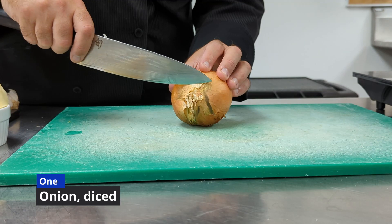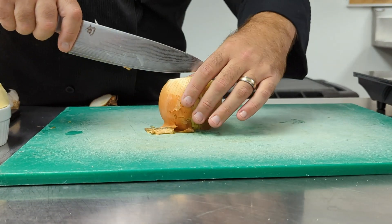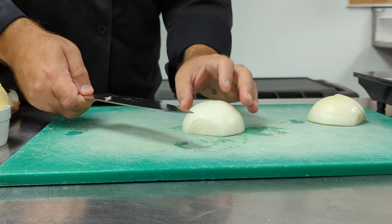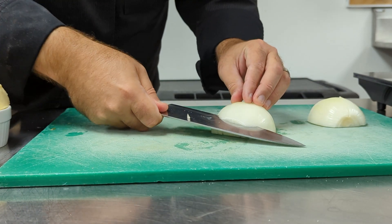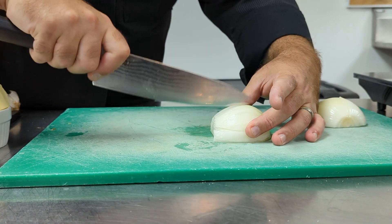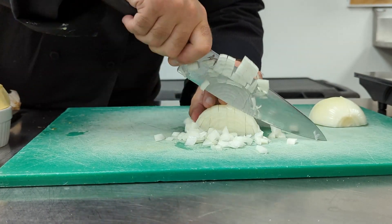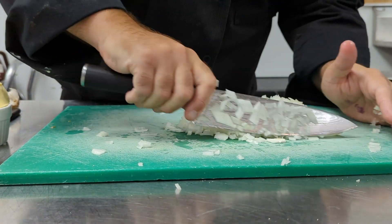To start our risotto, we need to slice and dice an onion. We cut down to the root ball on both sides and cut the onion in half, then peel it. We slice across the top of the onion, make vertical cuts like a grid, then make horizontal cuts. Finally, we slice the onion into a fine dice.